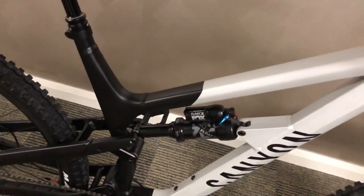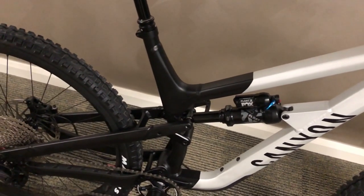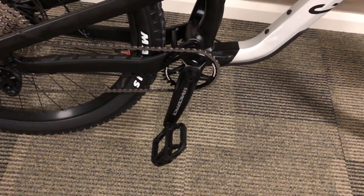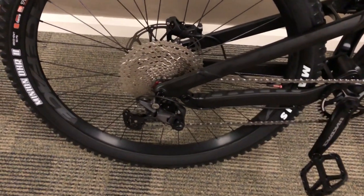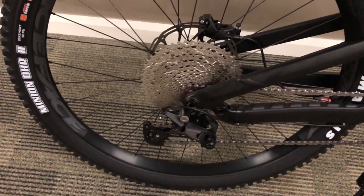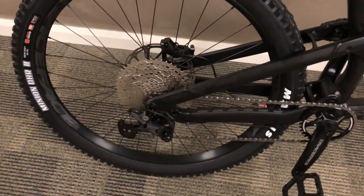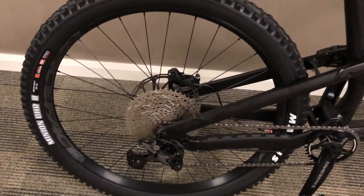There is also a 40mm Canyon G5 stem and a Canyon dropper post with a 200mm drop. It's got an Ergon Enduro saddle. We have a Fox Float X shock, which I believe is 150mm of travel. We have Race Face cranks and 1up pedals, a 12-speed drivetrain, and a Sunrace 12-speed cassette. The brakes, tires, and rims are the same front and rear.